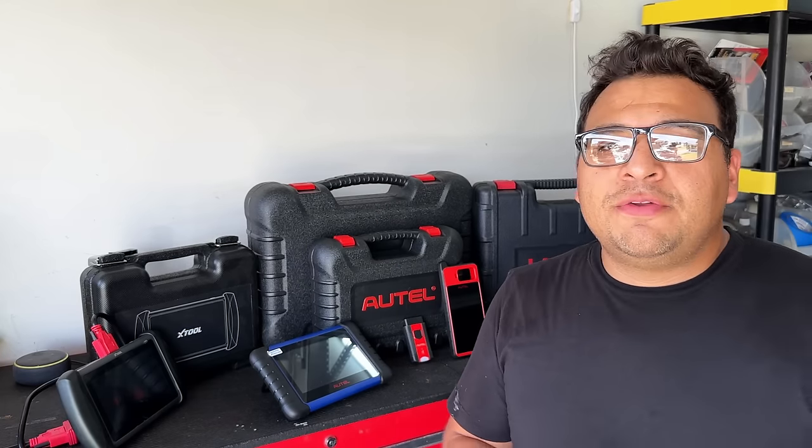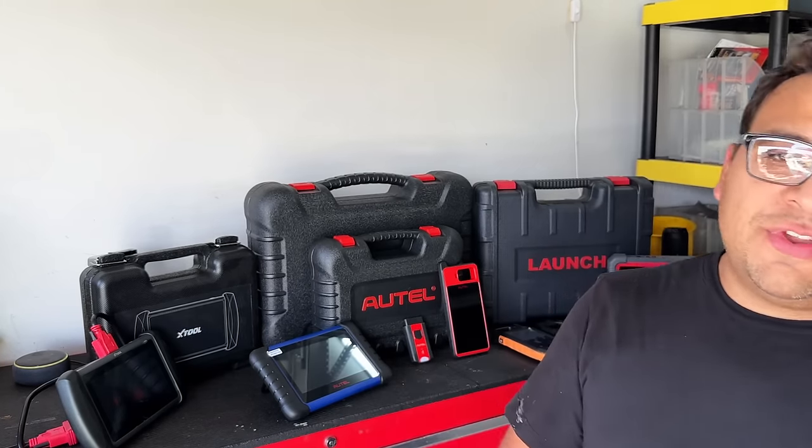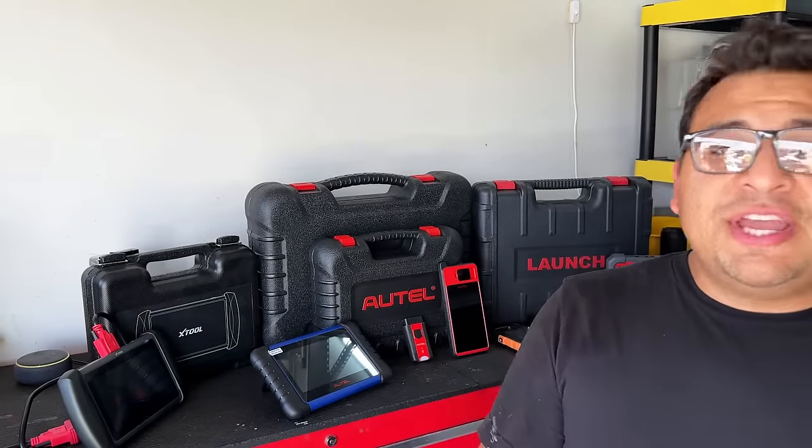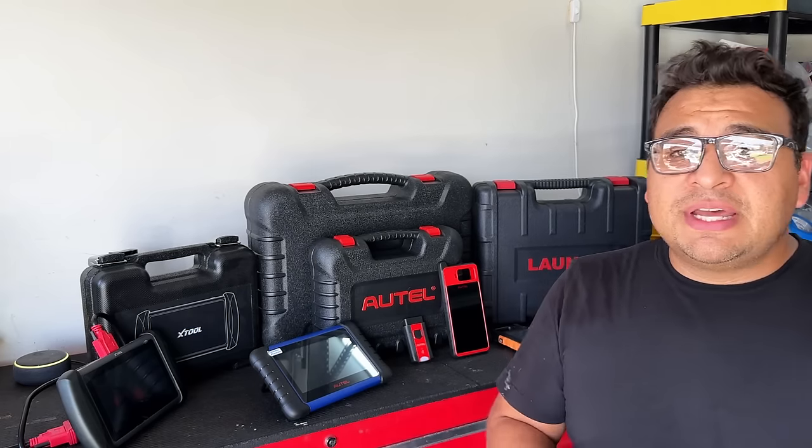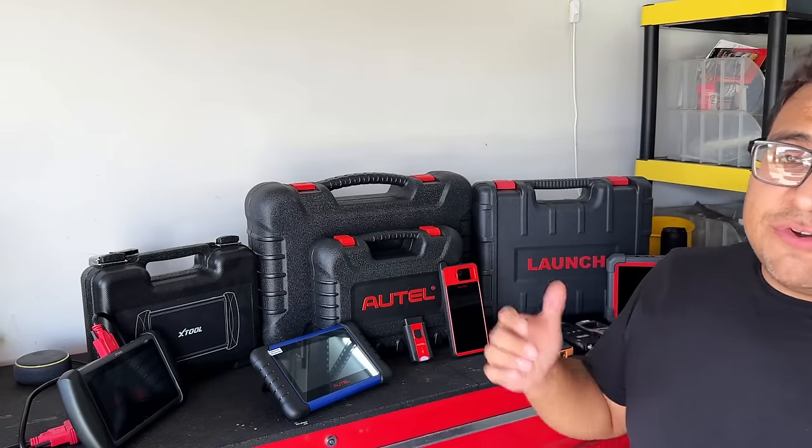Hey guys, what's up? It's Eric with Advanced Level Automotive, welcome back to the channel. As promised before, I did tell you guys I was going to start doing some videos getting more into the locksmithing and key programming side of the industry.